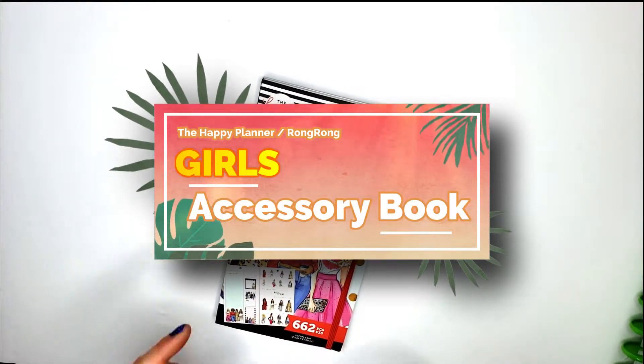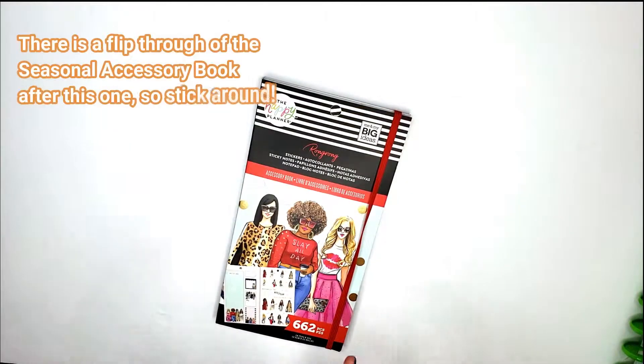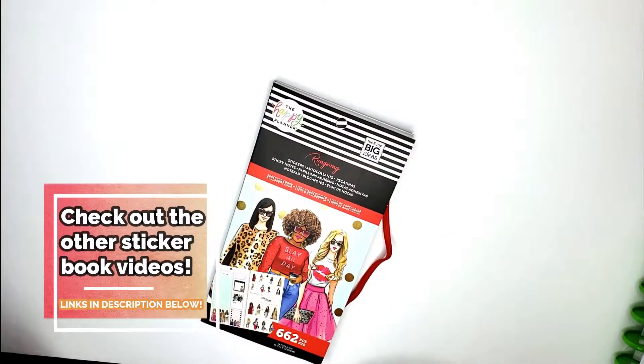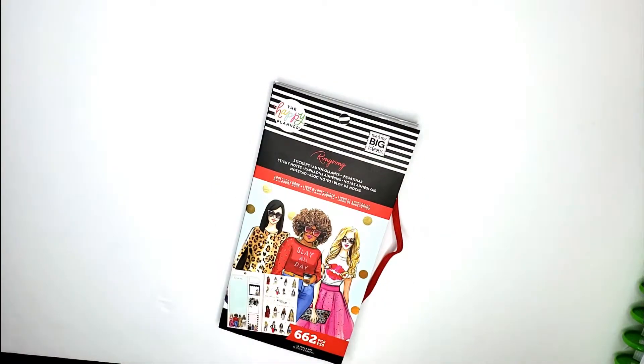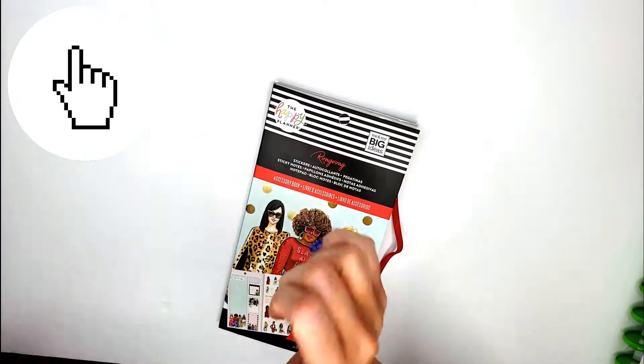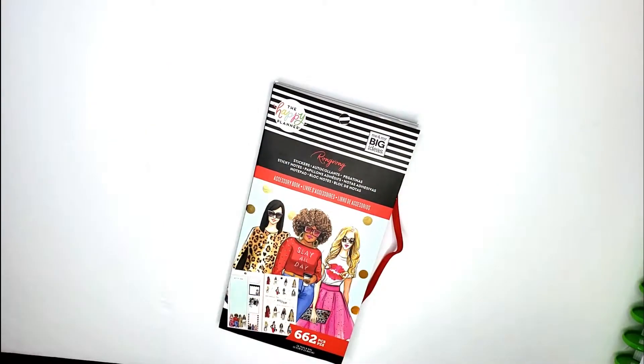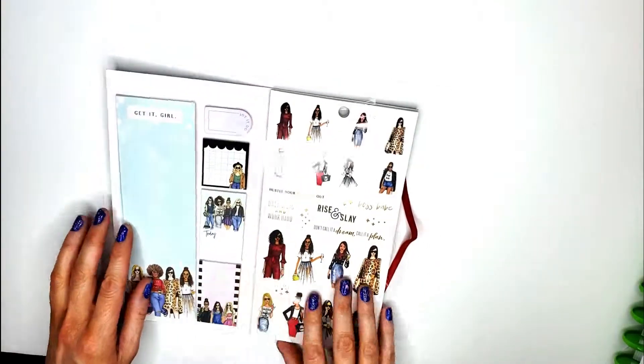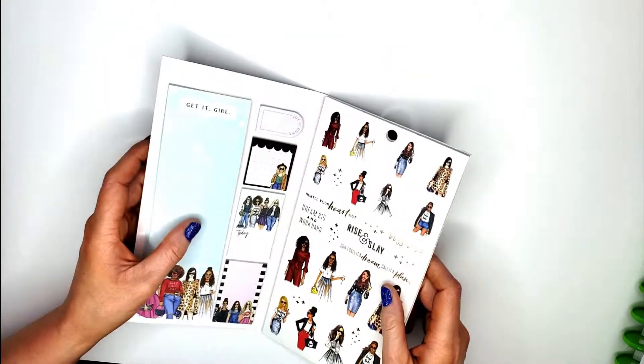Hey guys, this is Jennifer with Giddy Jen Plans. I'm going to be doing a flip through of the accessory book — I think it's called Girls from the Happy Planner RongRong collection. So if that's something you would like to see, stick around. Before we get started, please subscribe to my channel, hit that notification bell, give this video a thumbs up if you like it, and you can follow me on Instagram at Giddy Jen Plans.